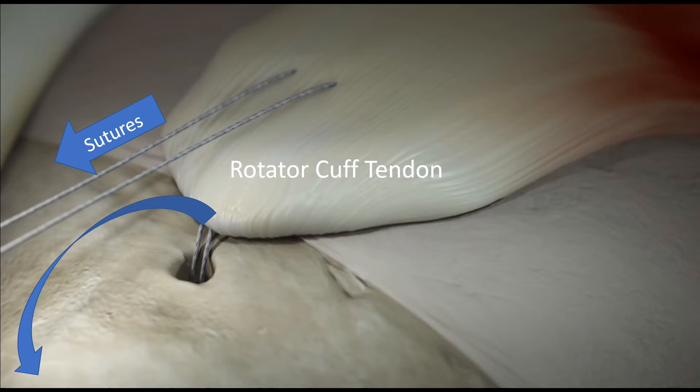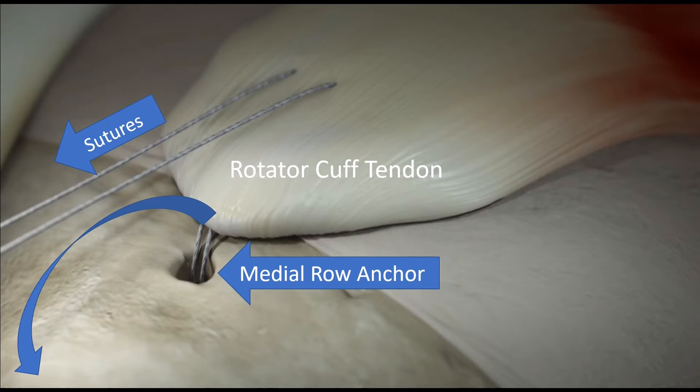This is performed by attaching sutures to the tendon, which can be pulled to reduce the tendon back to the footprint. This is done when performing a double row repair by attaching sutures to the inner aspect, or the medial aspect of the footprint, called a medial row anchor.